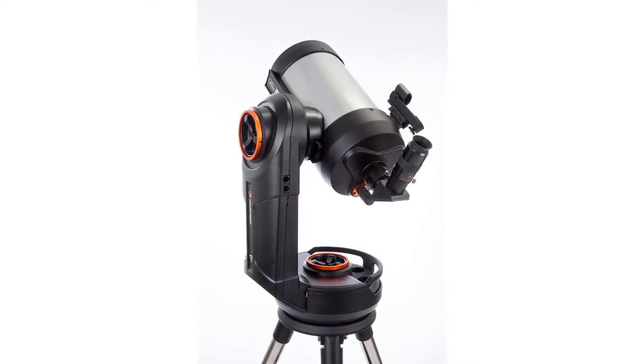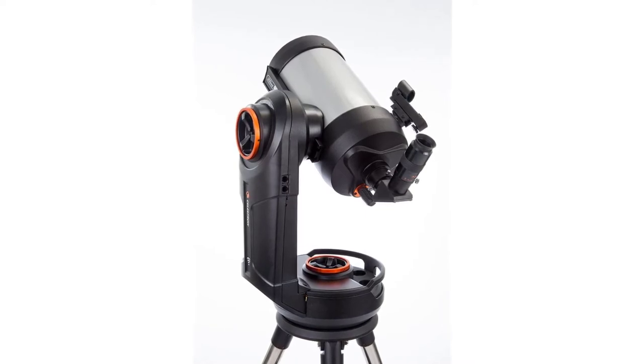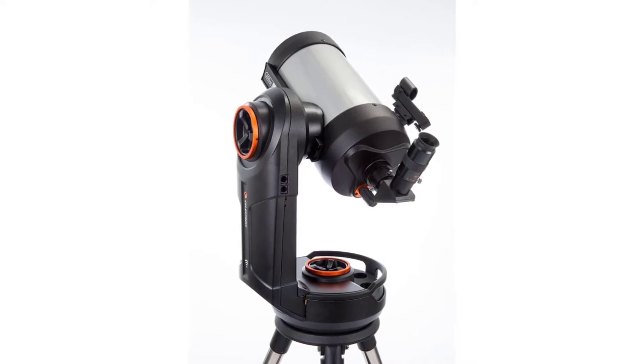A rechargeable lithium-ion battery provides enough power for 10 hours of continuous observing. The improved industrial design features manual clutches and integrated carry handles, plus the added convenience of two accessory trays and a USB charge port for your smart device.